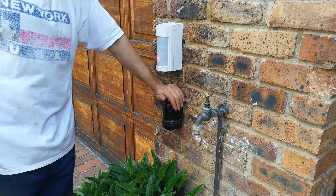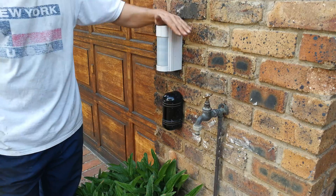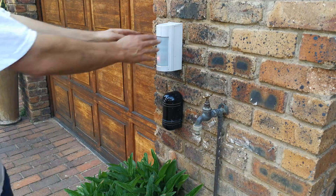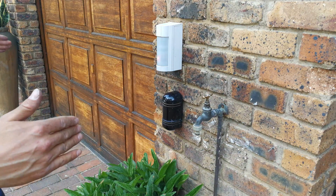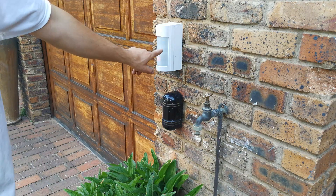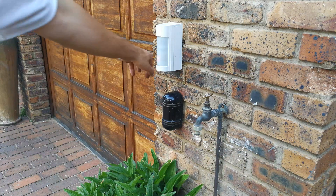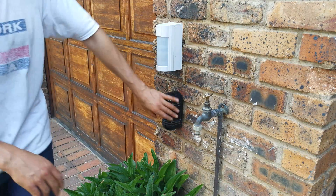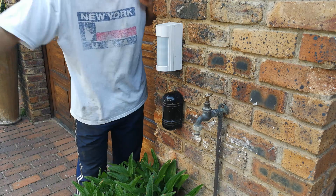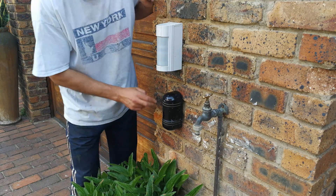Just to clarify: this is a PIR and this is a beam — two different alarm products. The beam requires a transmitter and a receiver; the PIR doesn't. The PIR has a detection zone — this one is an Optex VXR at 90 degrees and will activate anywhere within that zone. As you can see, even on the sides the LED is still activating.